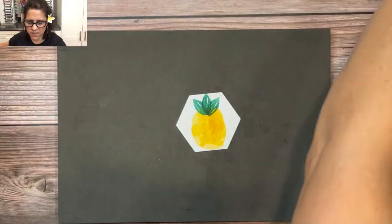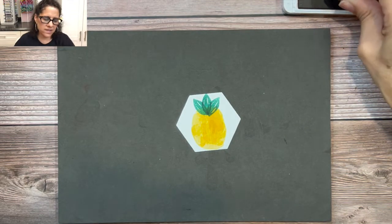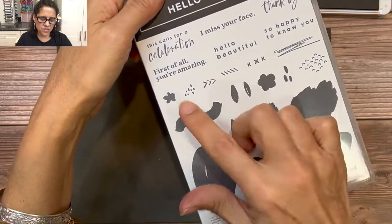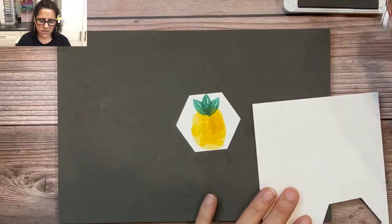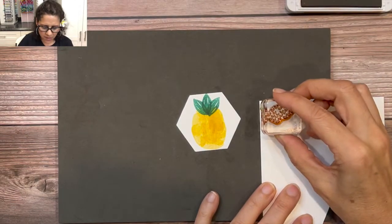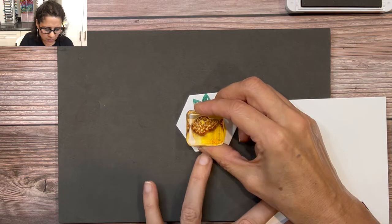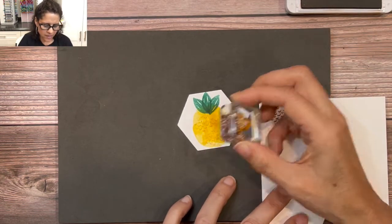We're going to add some texture with Cinnamon Cider ink. This stamp set has lots of fun stamps we could use for texture, but for this one we'll use this stamp here. I'm going to ink it up, stamp off on a scrap piece of paper to take off half the ink, and then add just a little bit of texture on the side and a little bit on the bottom.